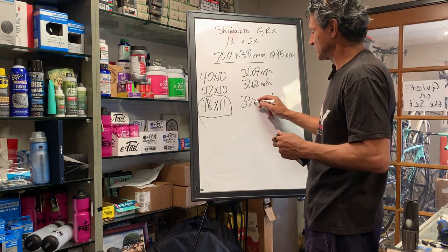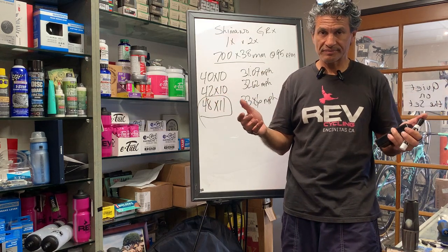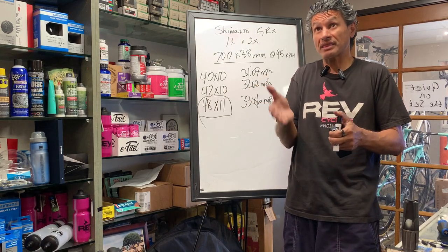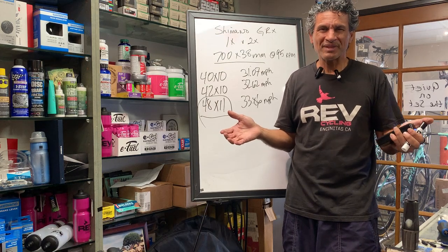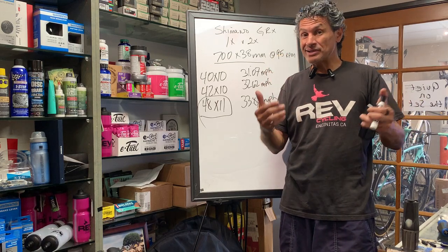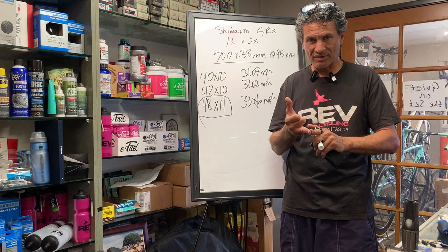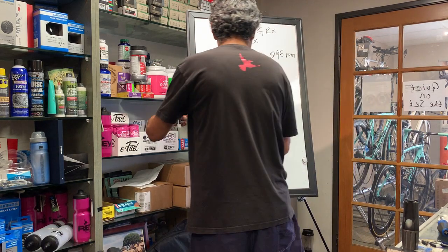So we've dispelled three myths so far. One: 1x is not so much lighter — just 62 grams. Two: you don't get wider gearing — only 0.33 MPH difference on the steepest grades. Below three miles per hour on steep, loose, rocky terrain, you're walking anyway. And three: your top-end speed is still better with your 2x crankset. I just don't get why people think 1x is a better drivetrain.